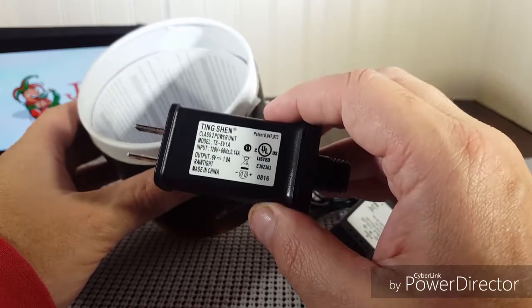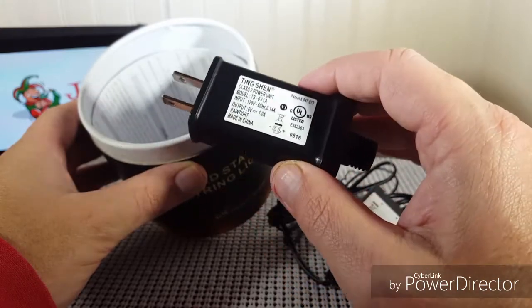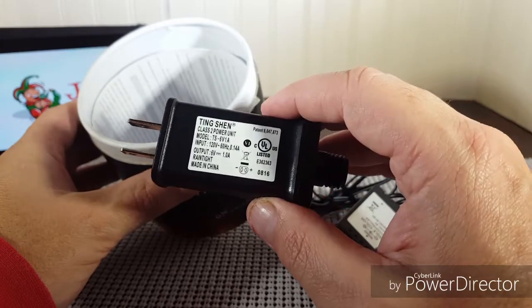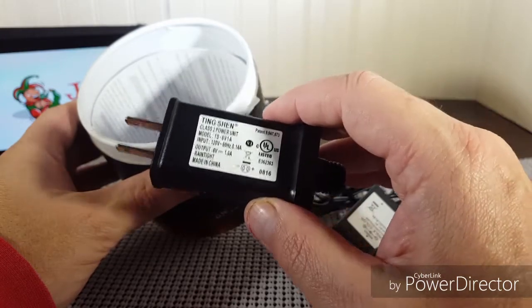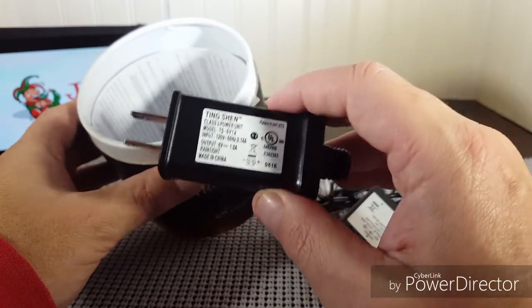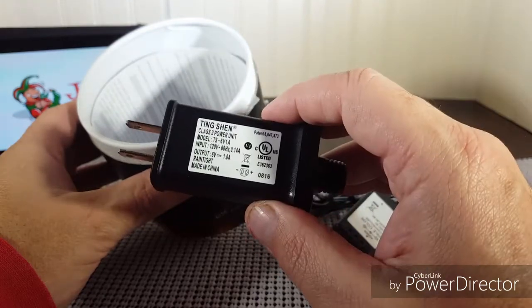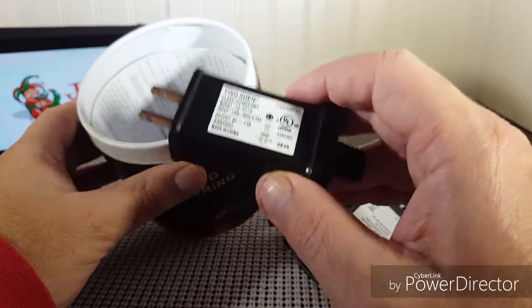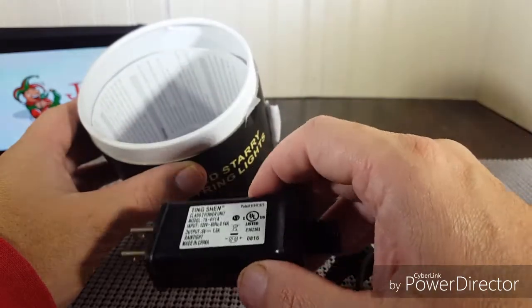Anytime we like to approve anything, we'll give it a five star rating. It would never get a five star rating from us if it doesn't have a UL approval where there is power equipment within it. Anything we've ever gotten from Mubi Bear always has UL approved power equipment, so that's always a plus on their side.